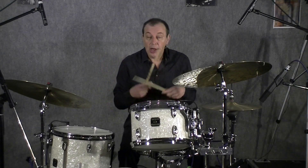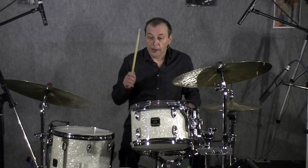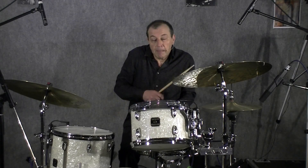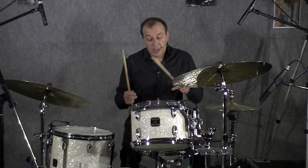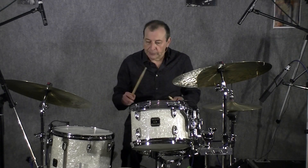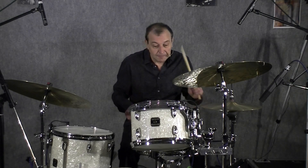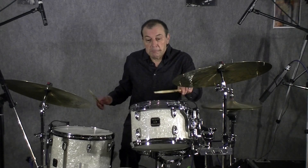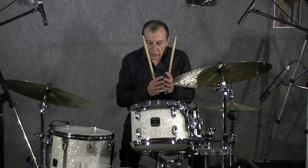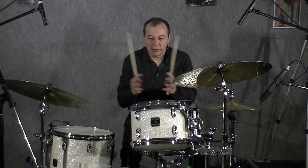Voilà un exemple. La première mesure, la question sera de jouer, par exemple, un motif. Voilà la première mesure. Je repose cette question dans la première mesure et je vais répondre, très simplement aussi. Je reprends : je fais les quatre mesures de tempo et ces quatre mesures-là. Question, réponse, question, réponse, très simple. Démonstration : 1, 2, 3, 4 — 1 — 2 — 3 — 4 — 1 — 2 — etc.